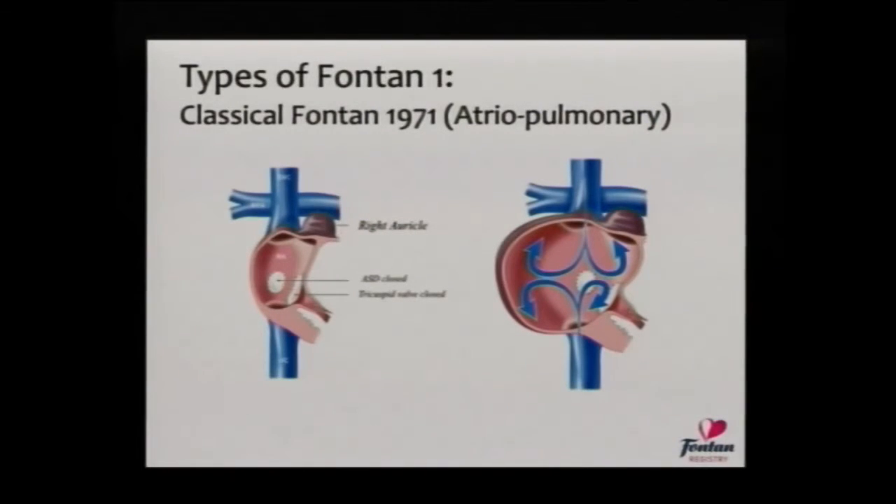The history of the Fontan procedure is a relatively long one and started with this way of sending blood flow from the lower body to the lungs, making use of the right atrial appendage to allow blood to travel back up to the pulmonary arteries. This is a great procedure and the first iteration of a great operation. But what it did do was start a cycle that led to right atrial dilatation — you can see the swirling depicted within the atrium — and that atrial distension can cause problems with both function and rhythm.